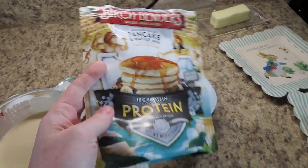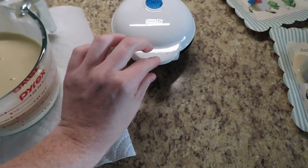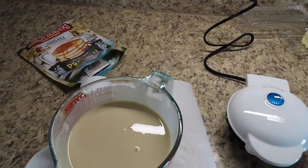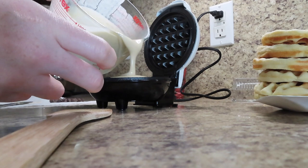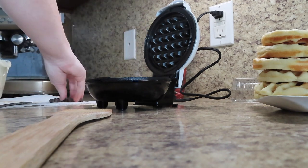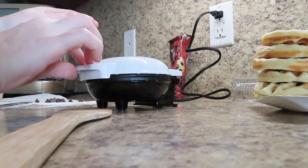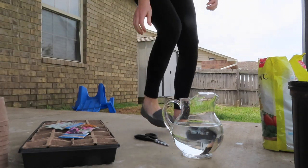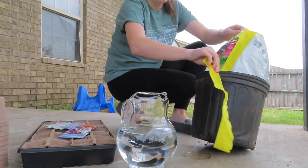I shared this in a previous vlog I think, but this is the waffle maker I'm using and this is just the mix. I'm going to go ahead and get these all made up and get them in the freezer. I think I need a little bit longer, but that's kind of what's going on.